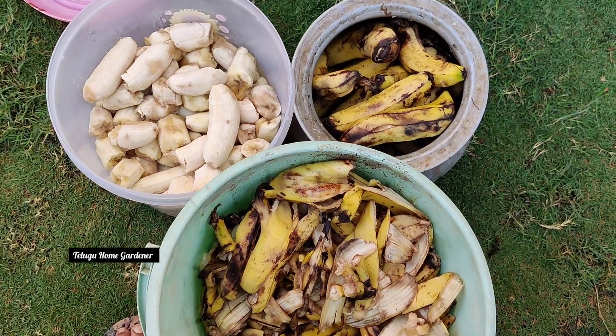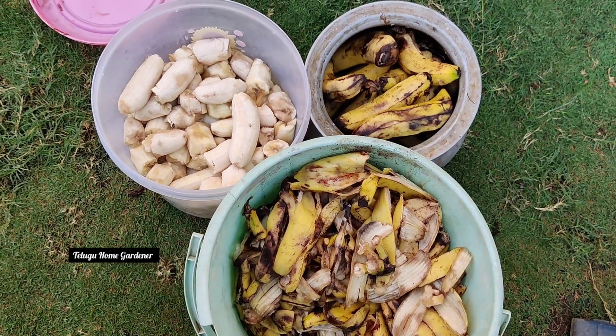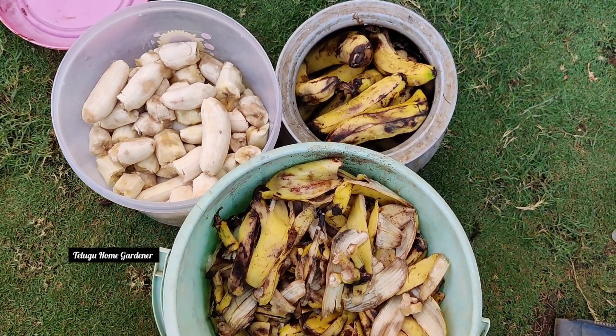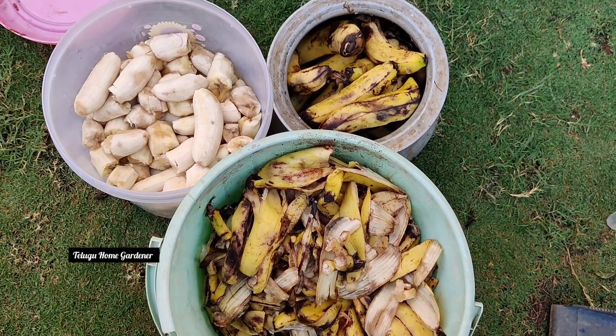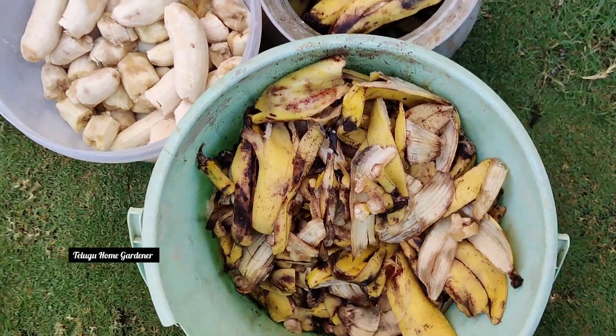We will soak it in the water. We will add water and soak it for 3 days. Then let it cool in a bucket of water.